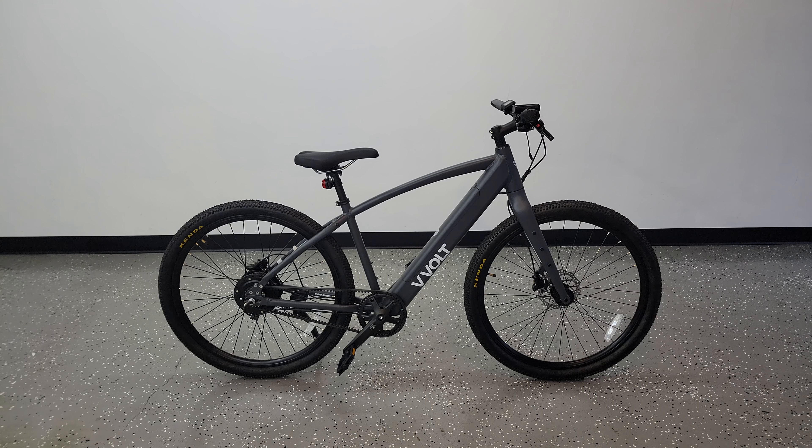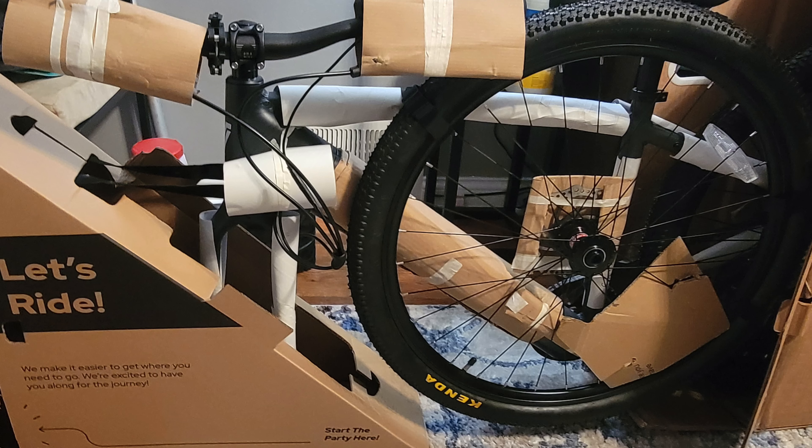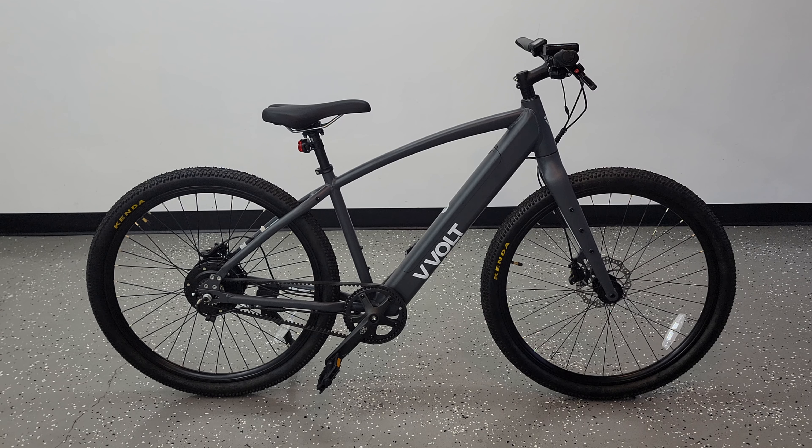As a business, your number one priority should always be customer satisfaction, and based off this alone VVolt is definitely off to a great start. Everything inside the box is very well protected and there was no damage or scratches anywhere on the bike. Assembly was by far one of the easiest I've done on any e-bike — all you had to do was slip on the front tire and install the pedals.